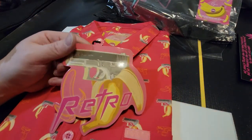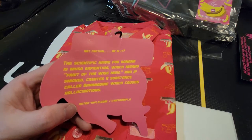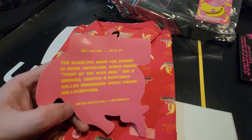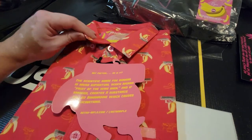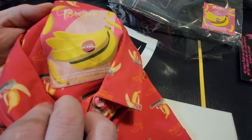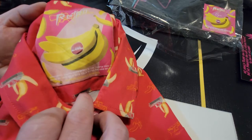Let's see what this tag says. Really nice tag — Retro Rifle — with a picture of a Glock 19 coming out of a banana. It gives you some information: the scientific name for a banana is Musa saponidum, which means 'fruit of the wise men,' and if smoked, creates a substance called bananidine which causes hallucinations. A little bit of unexpected information there on the shirt tag. Inside, there's no extra tag — just some information about where it's made and the super stretch fabric.